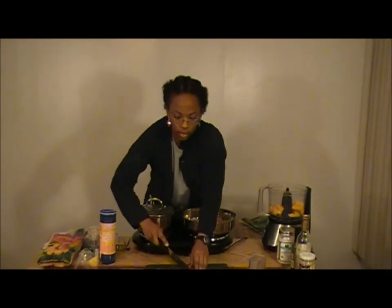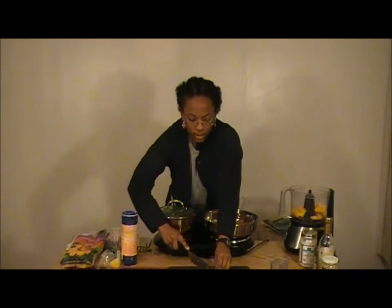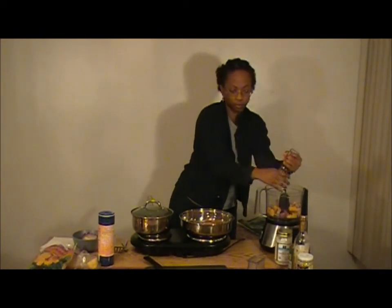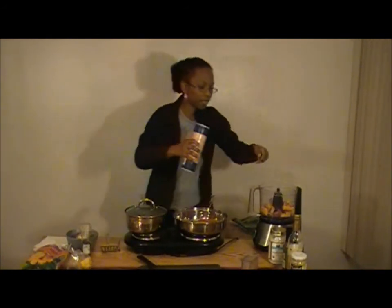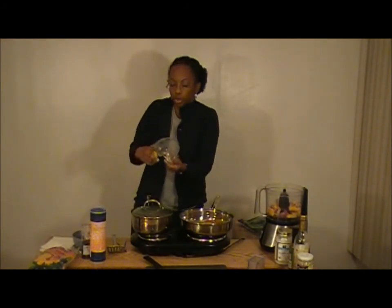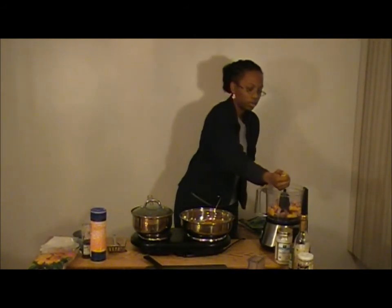For the purple onion, you want to use about a half to a quarter of it. Go ahead and put your pepper in there to save yourself some time. We're going to use about a teaspoon of salt. The limes are looking pretty bad in produce right now, so I'm going to use a lemon because they look better — just squeeze half of that lemon in.